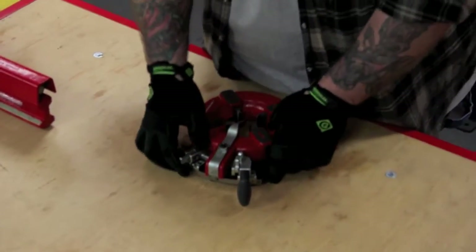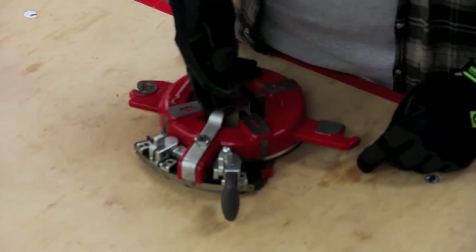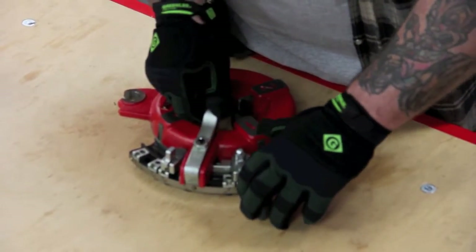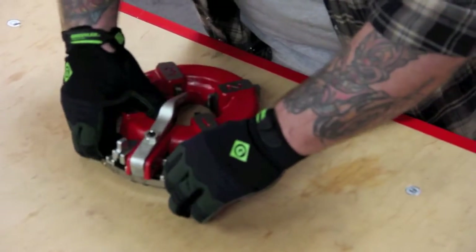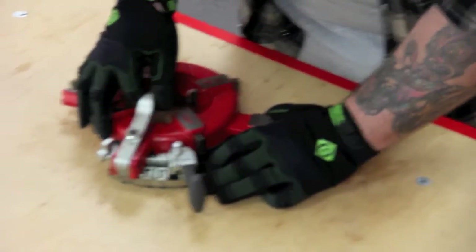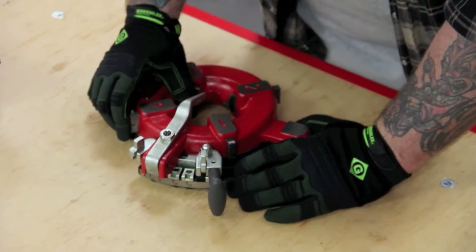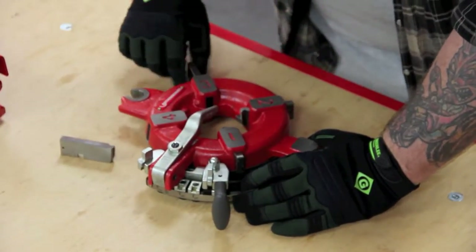First thing you want to do is make sure that the size selector is out of the way, then you're going to want to lift up on this automatic release, slide the T-handle over, and then slide this all the way past. So you're holding it like that — this is up, the size selector — and now you can hear the ball detent in there; the dies are ready to come out like so.